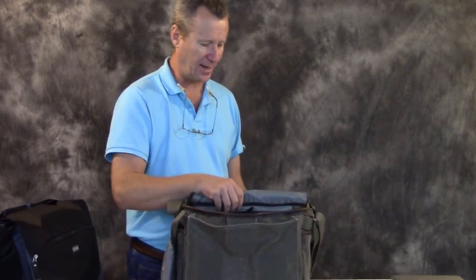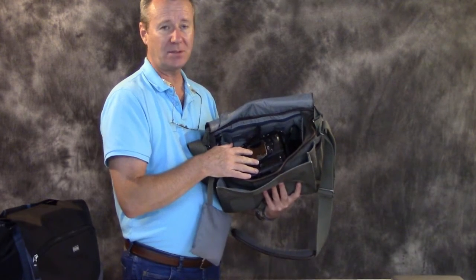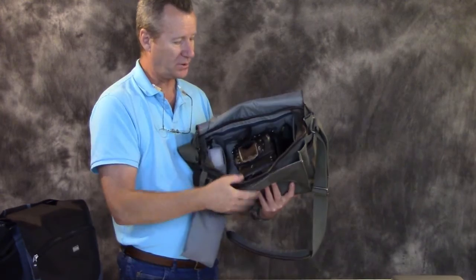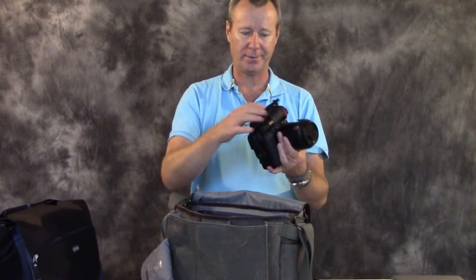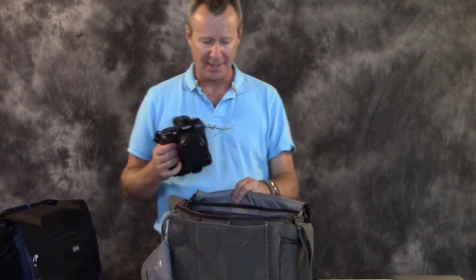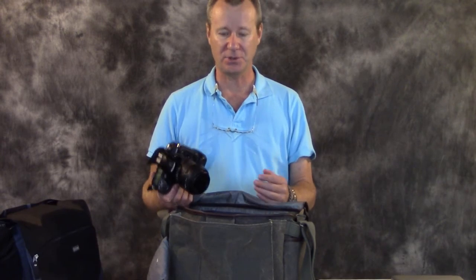On the interior of the bag — I'll tip this up so you can get a good look. This bag is designed to handle a full-size DSLR with a grip on it, and as you can see it fits our D200 fairly well. I've got an 18-to-50 Sigma lens on here, plus grip and hand strap — the whole nine yards. It fits in really well. I didn't really work at packing this bag — the camera just drops in there. It's fantastic.